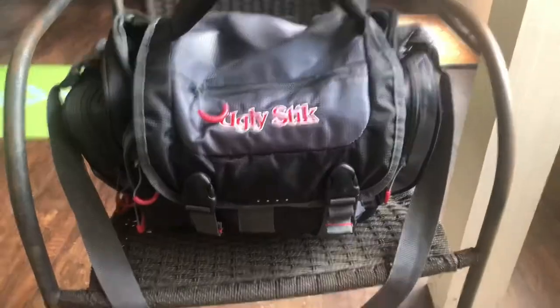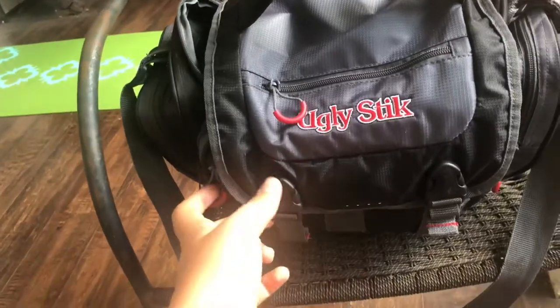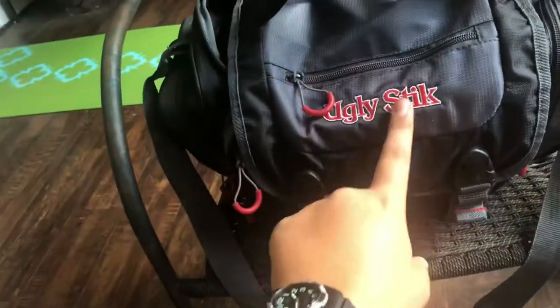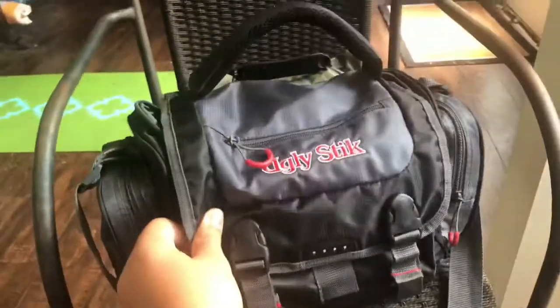Let's go ahead and show y'all what I have in my tackle box. The one we're actually going to start off with is my big tackle box — this was given to me by my grandfather for my birthday. I'm going to show y'all what I have stashed in this baby right here.